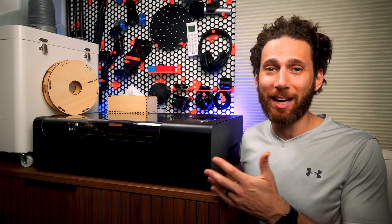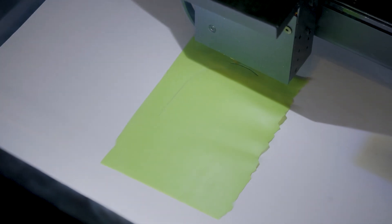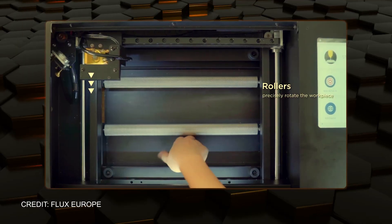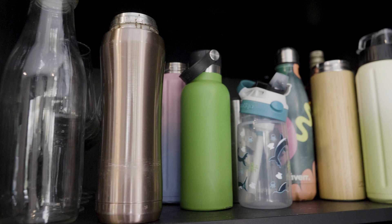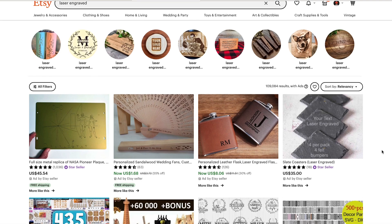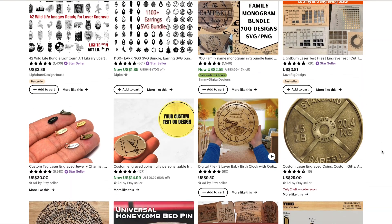Coming from the nearly endless possibilities of 3D printing, this whole experience really did make me appreciate how versatile and powerful 3D printing is as a maker technology. For me personally, I'm really happy to have this laser around for when I want to precisely cut something or make a thoughtful, personalized gift for friends and family. I've been eyeing the rotary add-on for the machine, and I definitely think that if I were more serious about running my Etsy shop, I could create so many more incredible products with this laser cutter.